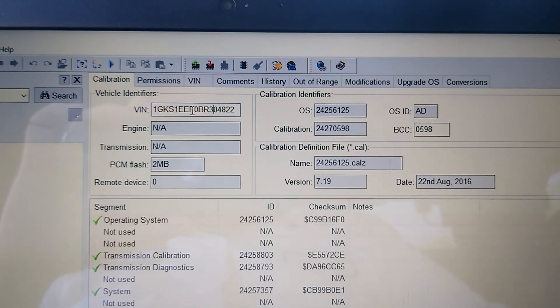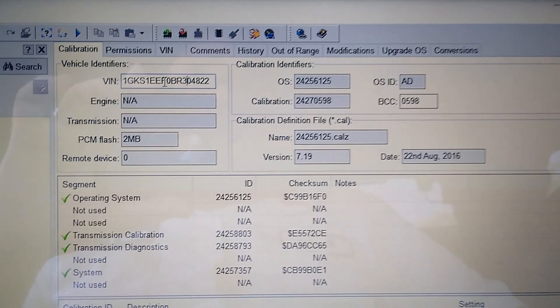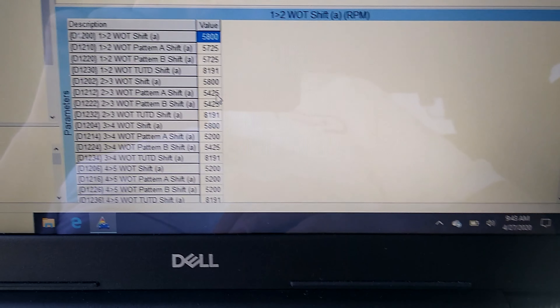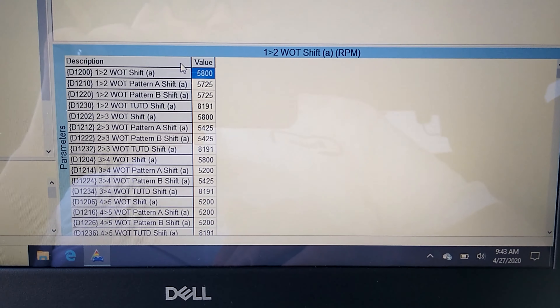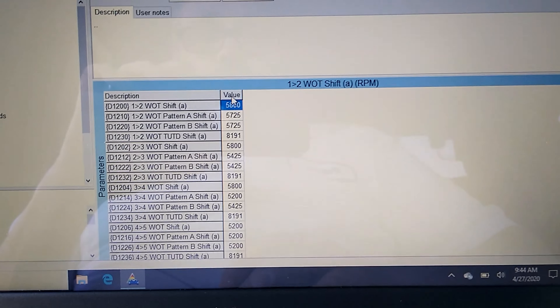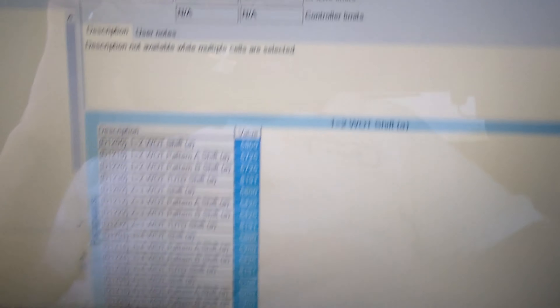EFI Live takes a little more time than HP Tuners - the interface is a little different, and I think the GUI on HP Tuners is a little bit easier to use. We're going to save as, naming it with today's date. In EFI Live, you have to save the ECM and the TCM independently of each other.